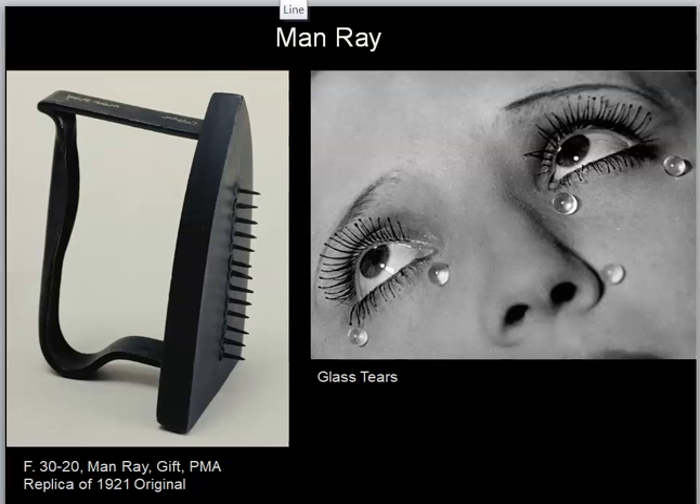Duchamp had a number of followers — groupies might be a more appropriate term. One of them is Man Ray, a shortened version of his real name Emmanuel Radnitsky, who is from Philadelphia originally. He did work with Duchamp in the 1920s, creating works of art that were Dada in nature and spirit. The work in our book — figure 3020, called Gift — is located on the left. It is a ready-made object: an old flat iron that you'd heat by putting on hot coals to smooth fabric.